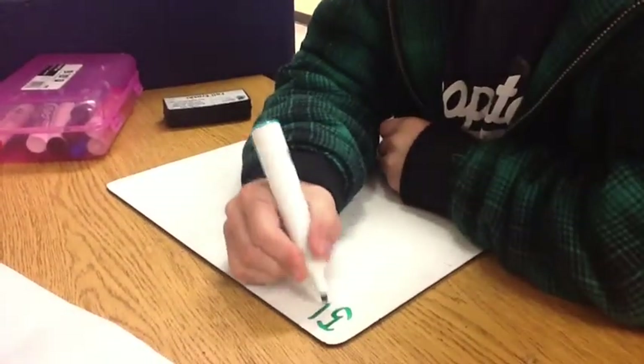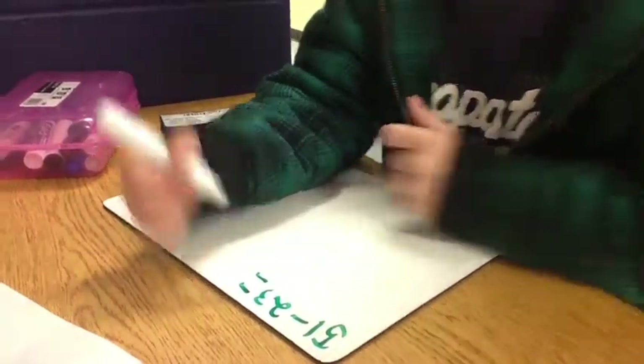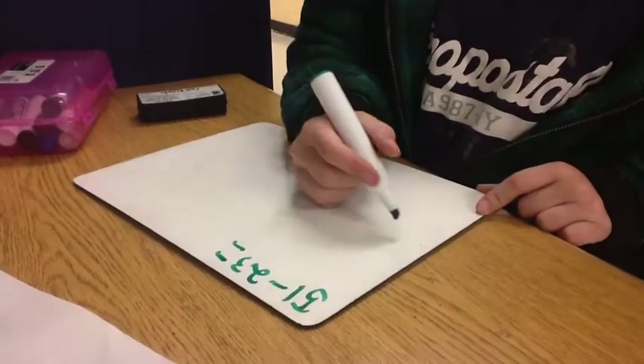Okay, this time I want you to take 51 minus 23. Tell us how to do that, Damian.